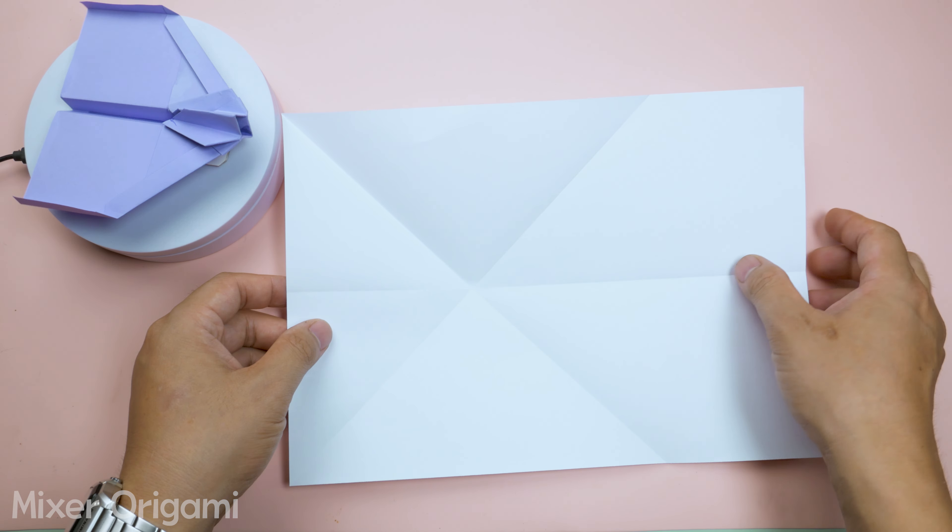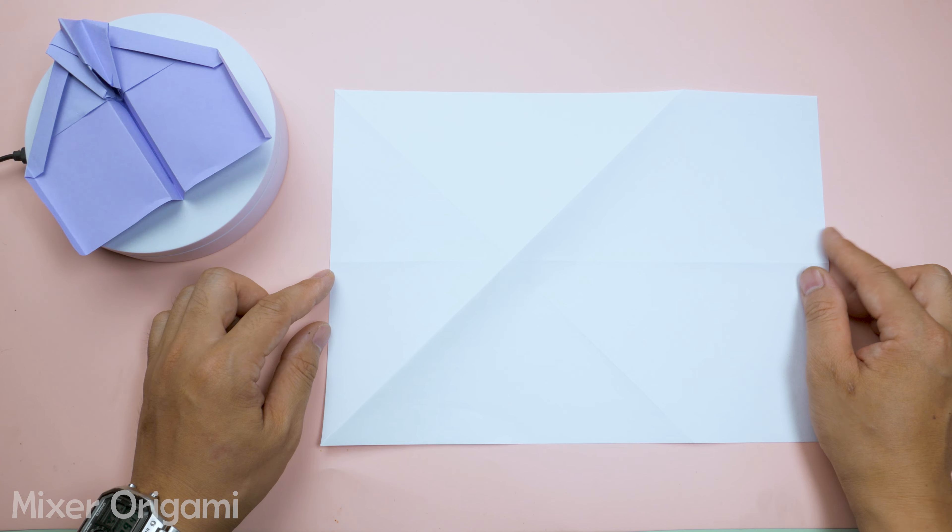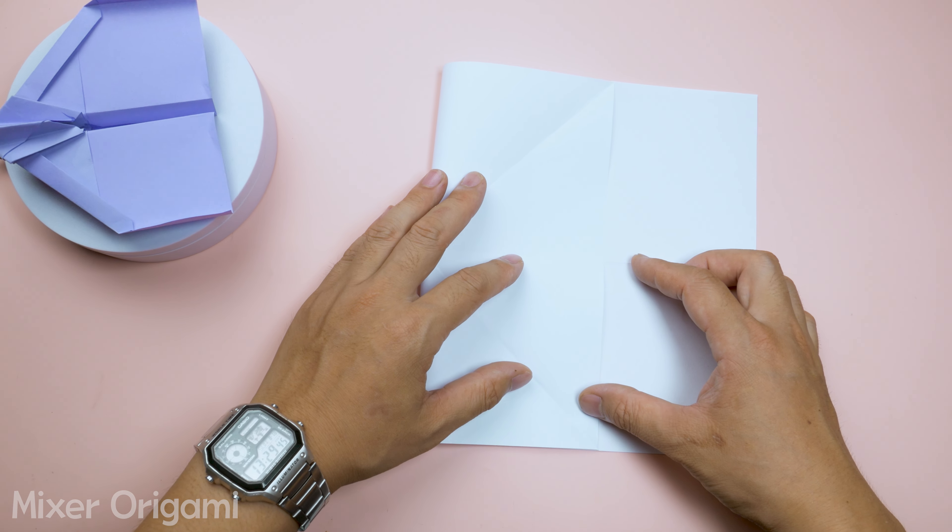Step 3: Flip the paper over and fold it in half at the center of the X as shown in the video. Ensure the crease is perfectly balanced.